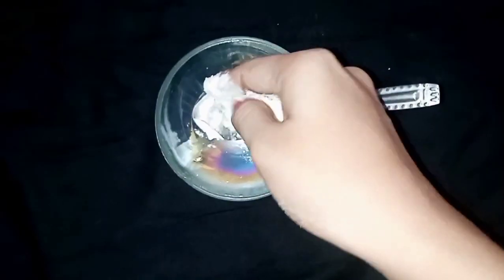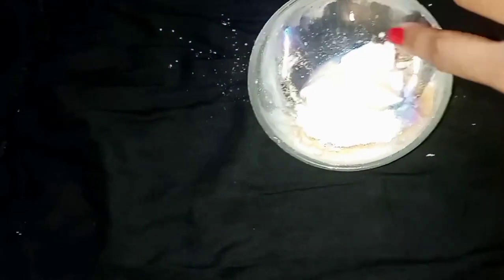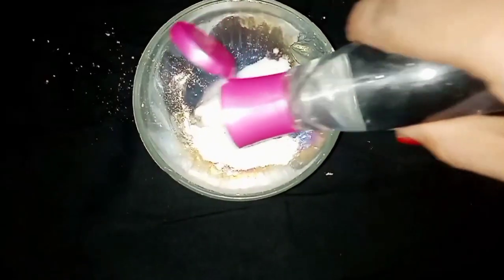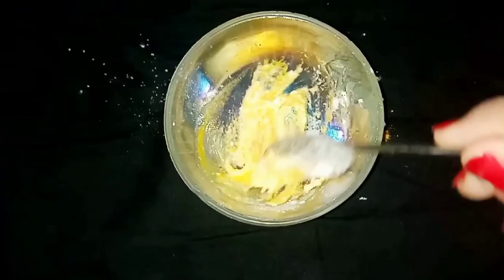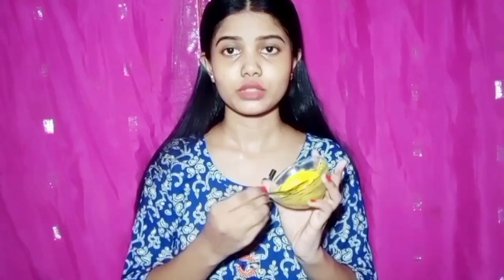I am adding aloe vera gel, and then adding rose water. I am adding rose water and applying the face pack. You can see that there is a thick consistency.